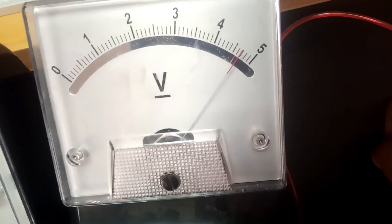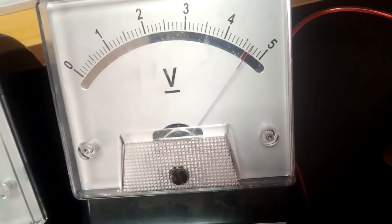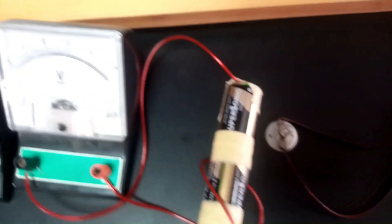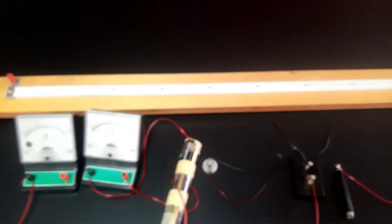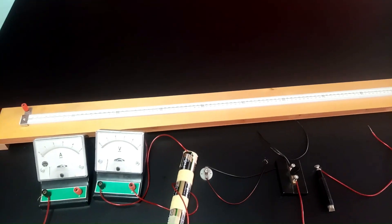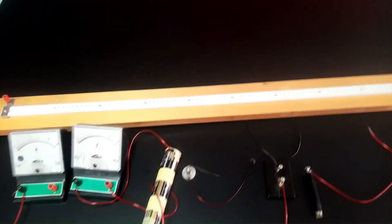The EMF of the cell we have — although there are three 1.5V batteries, as you can see — is reading 4.7 volts. We need this information, so we are going to note that the EMF of the cell we are using is 4.7 volts and then proceed with the experiment.